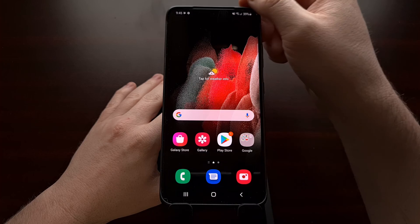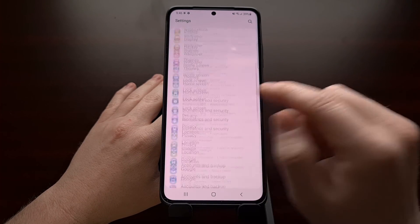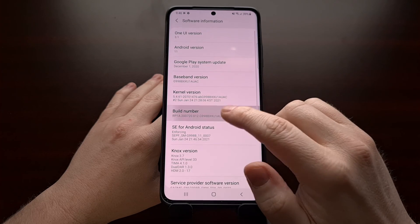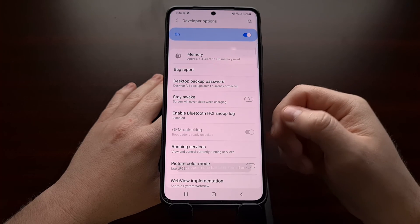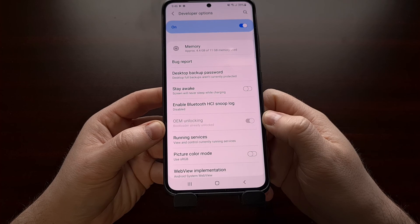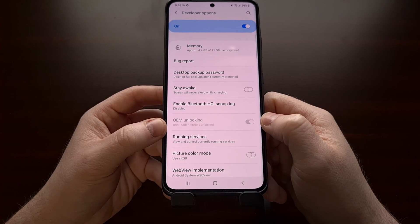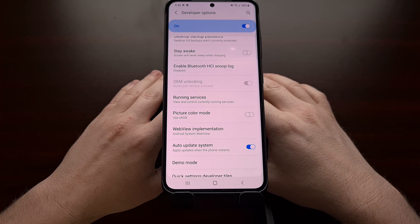Once we're back in Android, you can double-check things by going into the Settings app and diving into the developer settings section. Look at the OEM unlock toggle that we toggled on before — now it should be grayed out, and you should see a message that says 'The bootloader is already unlocked.'